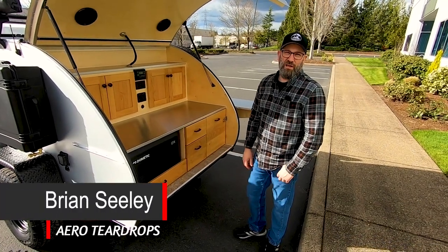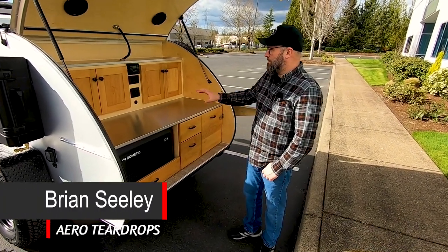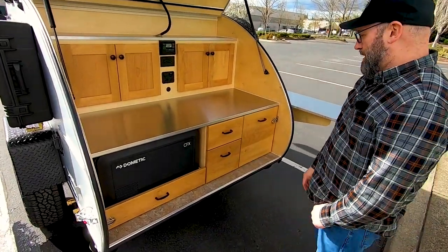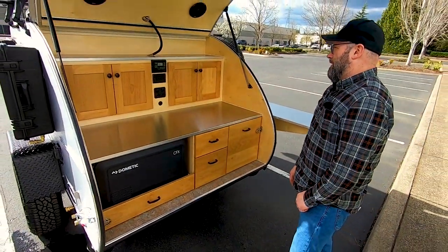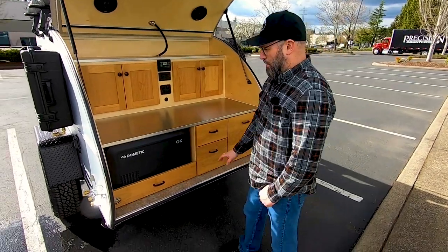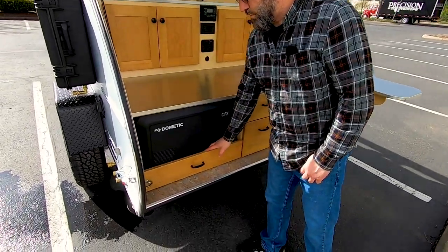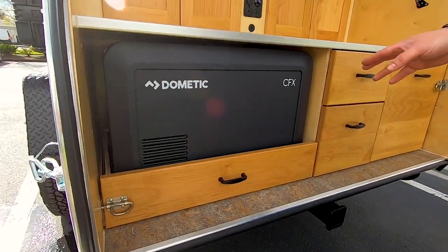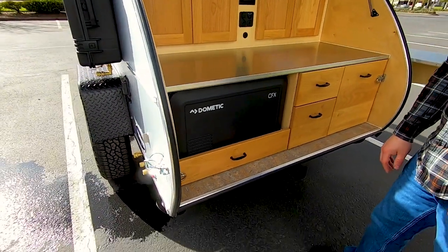Hey everyone, Brian with Aero Teardrops. In this video segment we're going to talk about this galley and run through all the features. This particular one has our cooler slide-out drawer and the optional Dometic CFX 335 refrigerator.